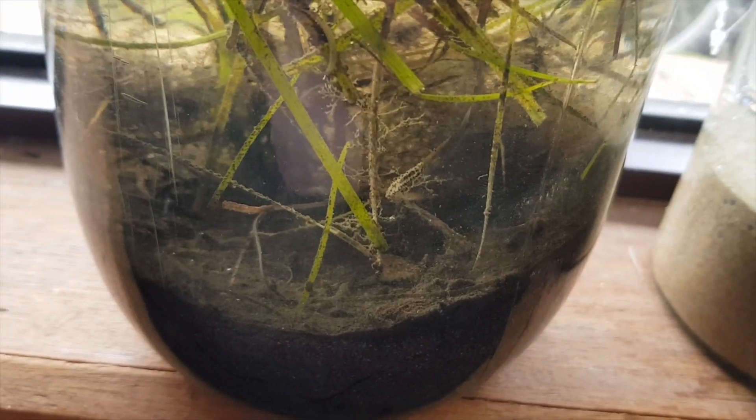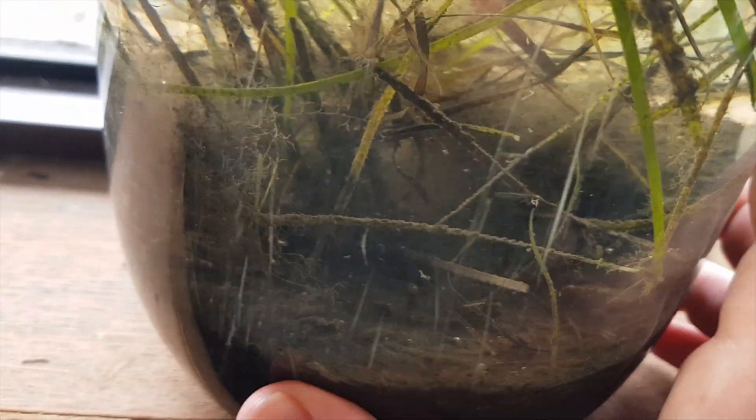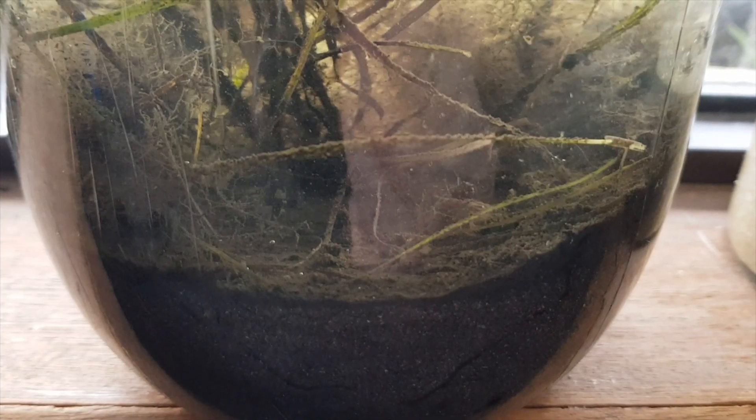Moving across now to the brackish one, which has some other interesting developments. I did expect some of those plants to actually rot back a little bit more than they have, but they haven't. This one's interesting — there is life in here, but a bit bigger than what we see in the fresh, and a bit more alien looking. I've been shocked at how clear this ecosphere has remained. I did expect it to get similar algae and stuff to the freshwater, but nonetheless there's a little copepod darting around in there. But there are also some really large isopod looking critters as well, which hopefully one will make an appearance.